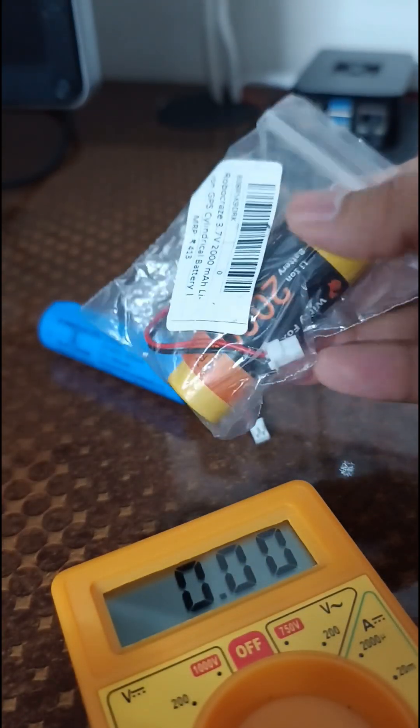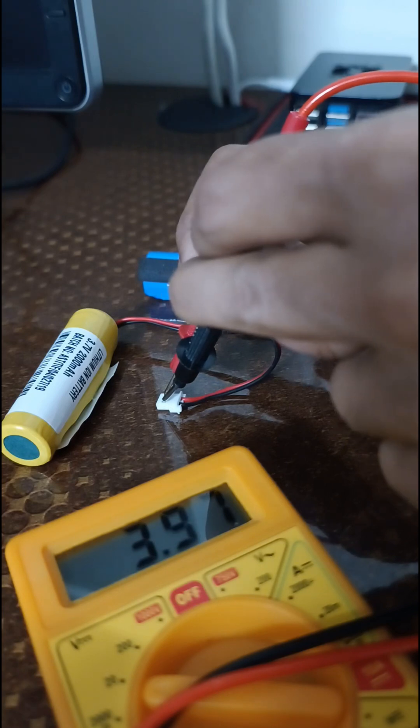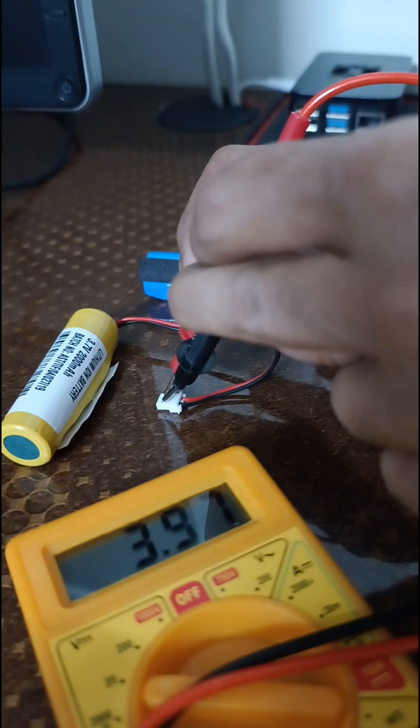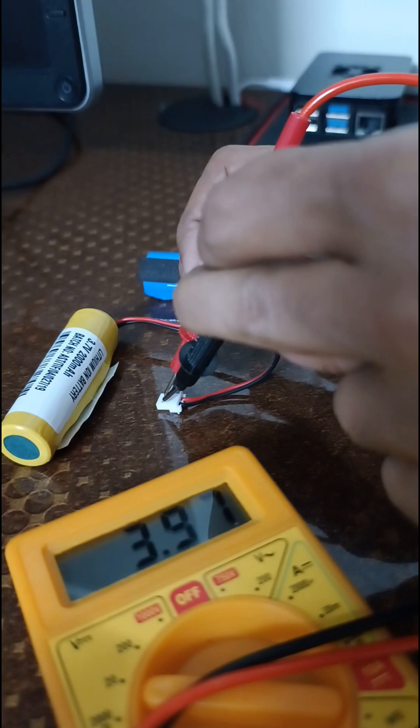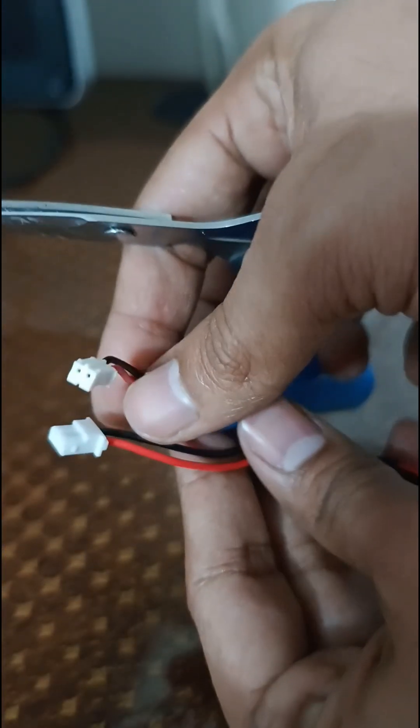So, benefit of the doubt, I have ordered a similar battery. If you see, it is 3.96, which means it is almost 90% charged. Let me see how it works. If you see both batteries, the connector type is slightly different here — it is a bigger one.